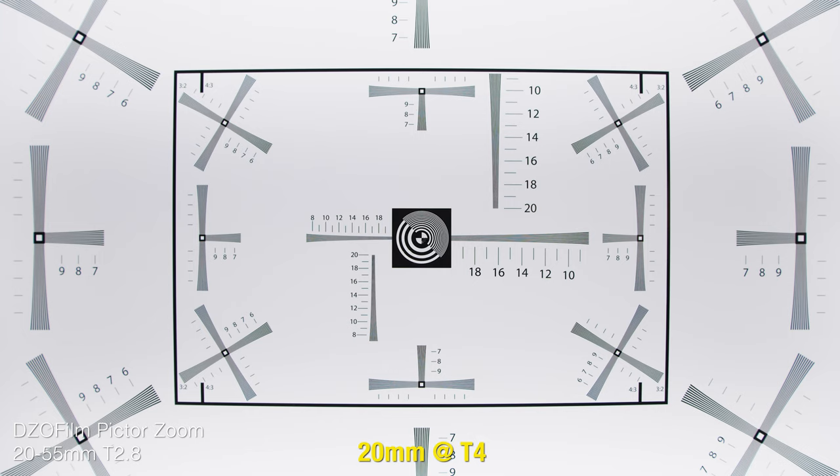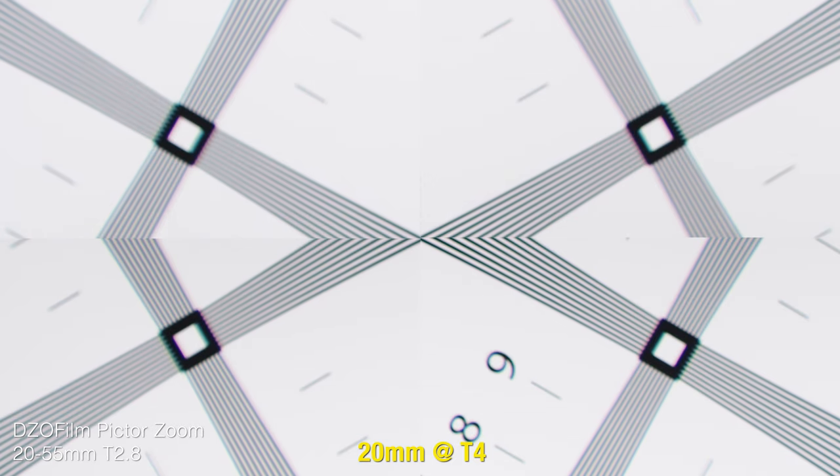At T4, things get a little bit better, but honestly not by much. Stopping to T4 did sharpen things up, but only by a hair. The real difference is that T4 seems to reduce the ghosting and chromatic aberration to a nearly unnoticeable amount.